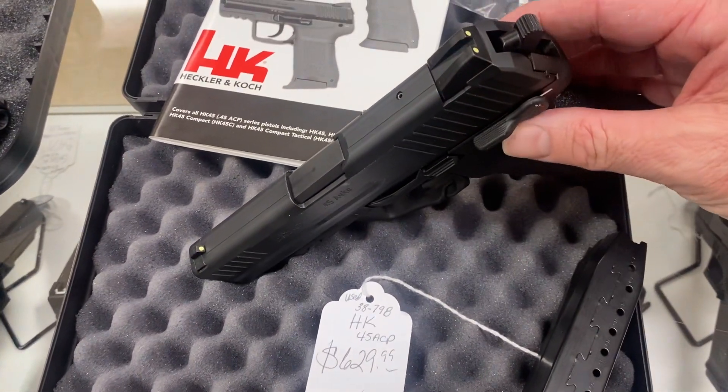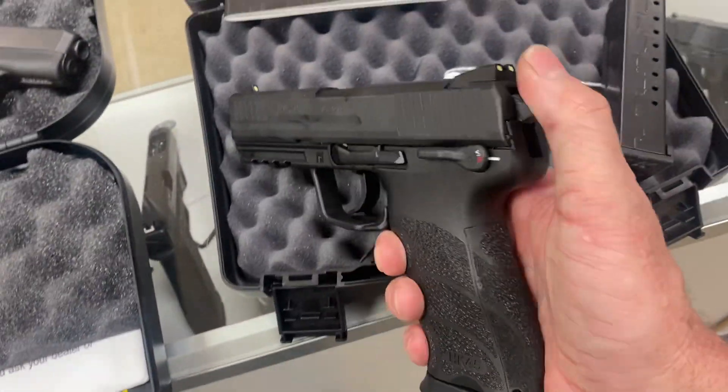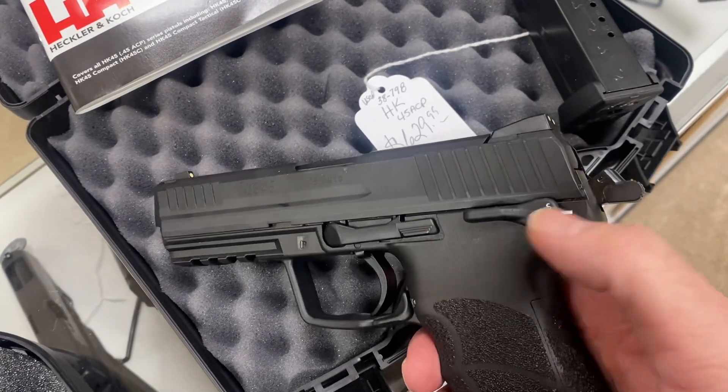This one is $629. Got a new one in the case. It's double action only. This one is double or single.